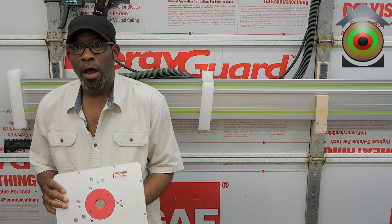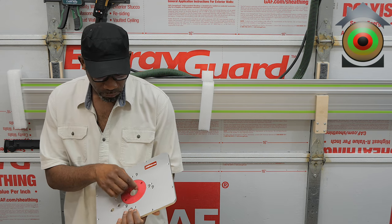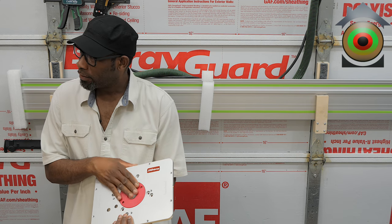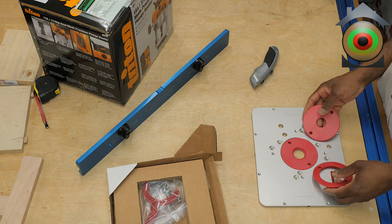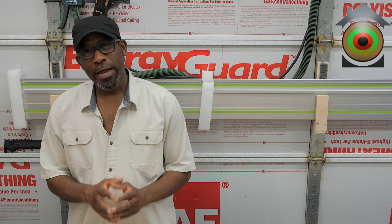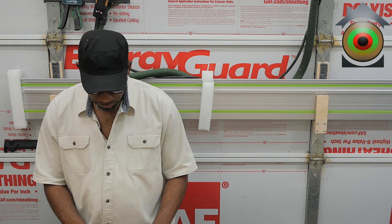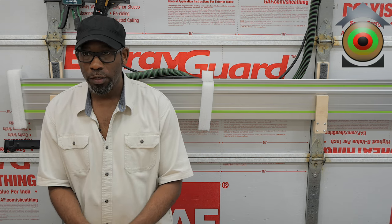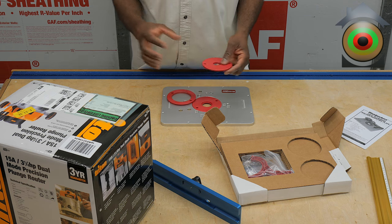It came with one ring already installed — it's the countersink kind, designed to work with template guide rings for copying work. It comes with two other rings as well. I have a whole set of aluminum ones; these are the plastic ones. They're reducers, and this helps with chip-out because the closer and more support you have up to the cutting tool, the less likely the wood fibers are going to break away. That's why you want a variety of different diameters.